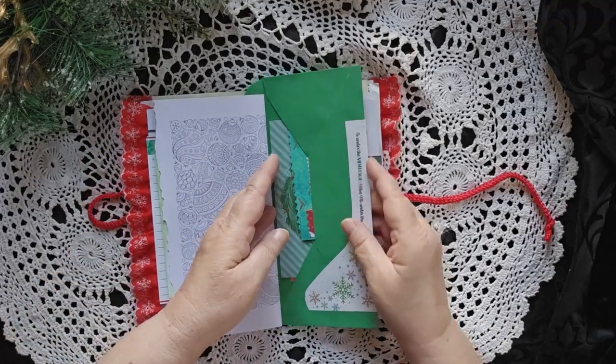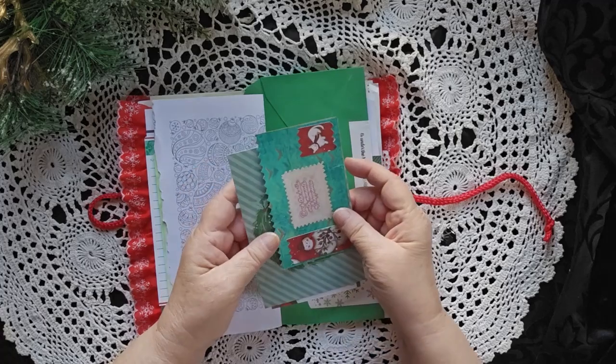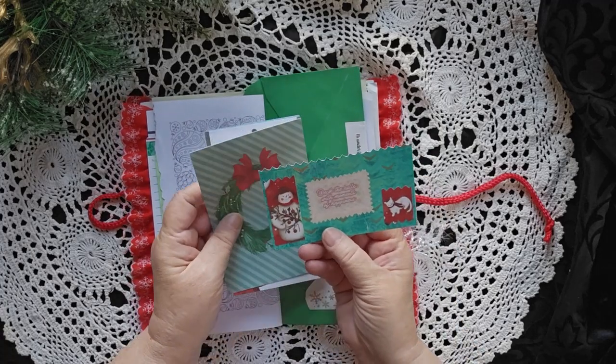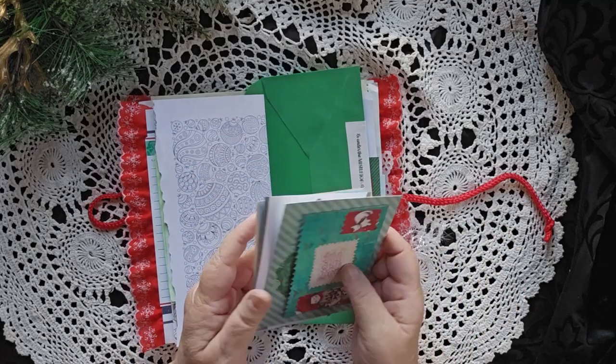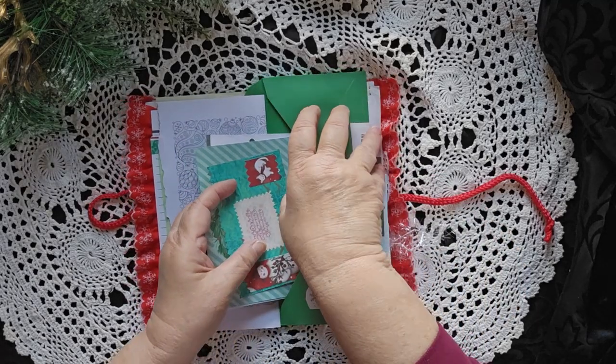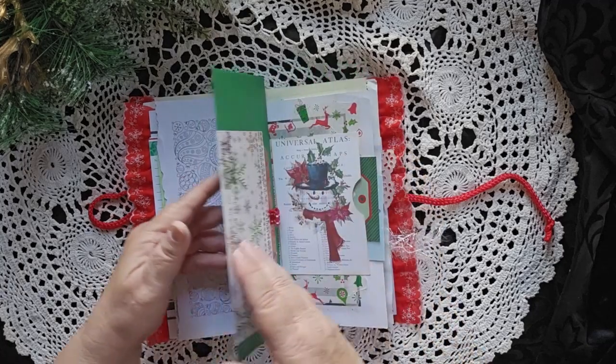A big envelope with several different journal cards inside. One with a kitty and a snowman. And then several different pages — lots of places to write in there.